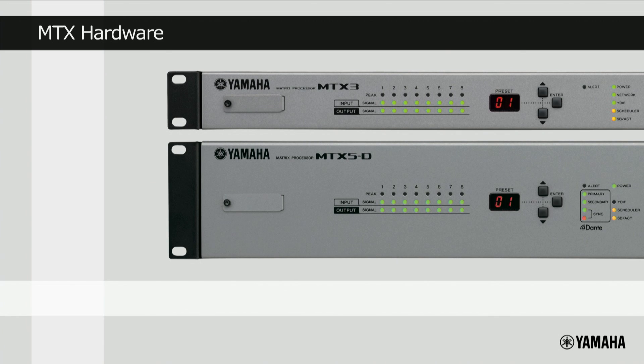That is an overview of the MTX Series hardware. In the next video, we'll take a look at the software used to edit the processors, as well as the range of specialist processing available.